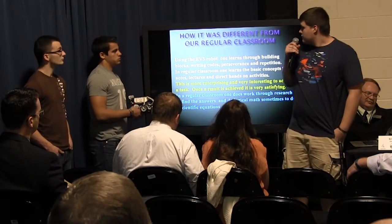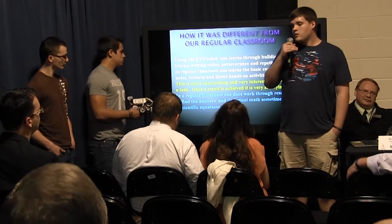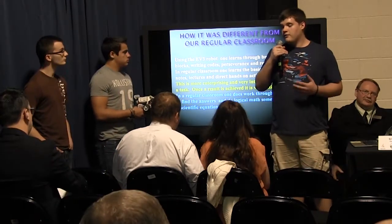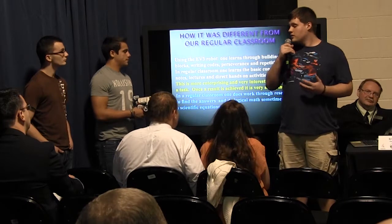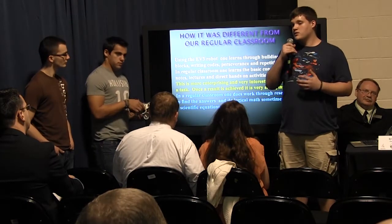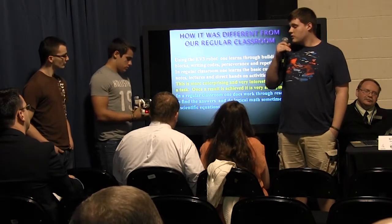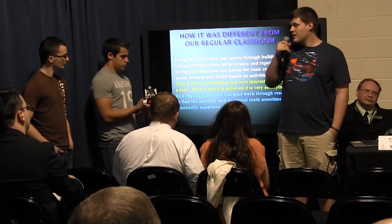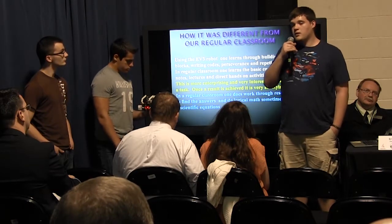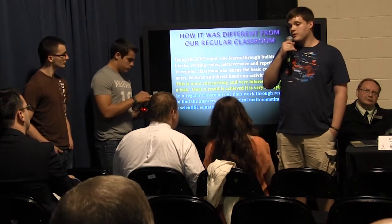This is different from regular class in that it takes teamwork and collaboration with other people. Ordinary class, you have paper and pencil work. This really takes hands-on activity in figuring out problems and solutions. You use teamwork and problem solving, and I think coding is going to be more important and will be required for students to graduate from high school.